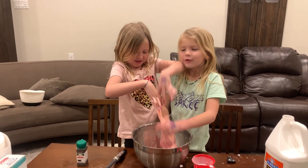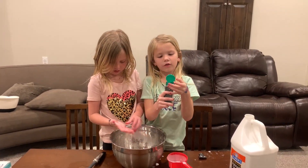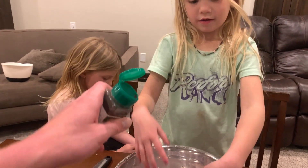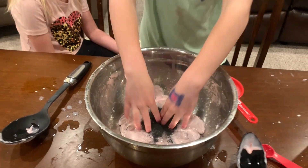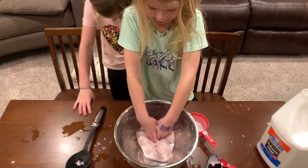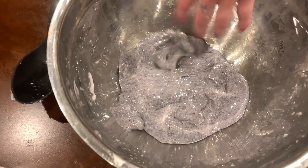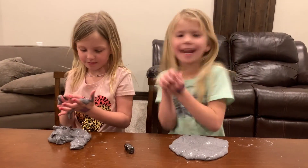Now that we've played with it for a while, we're going to put in the magnetic stuff. My dad got it from Amazon — it's called Iron Powder. My dad is going to pour it in so we don't make a mess. So my dad poured it in. I'm going to pour more in. You've got to put enough of that iron powder in until it looks dark like that. Some of it stuck to me — yeah, it'll stick to you a lot.